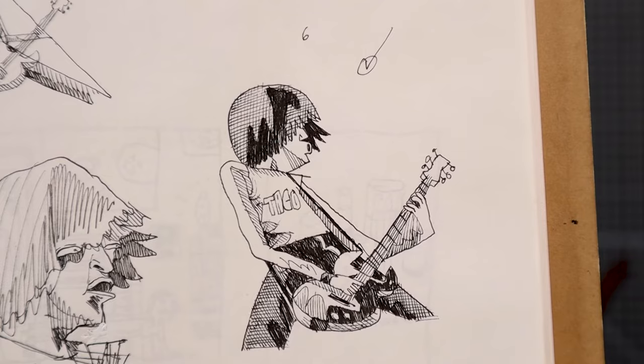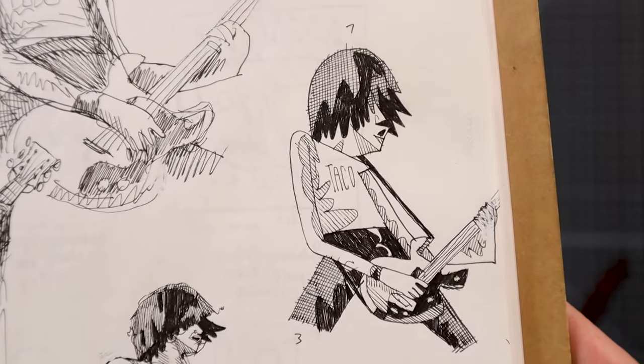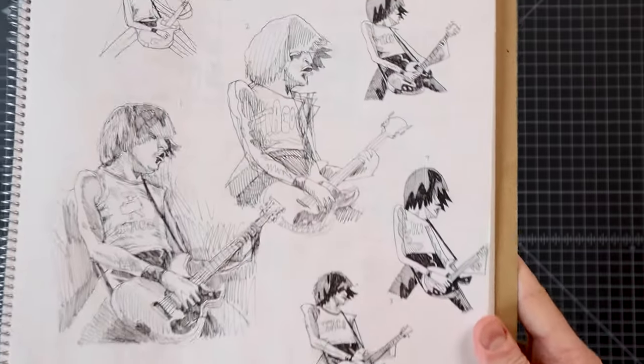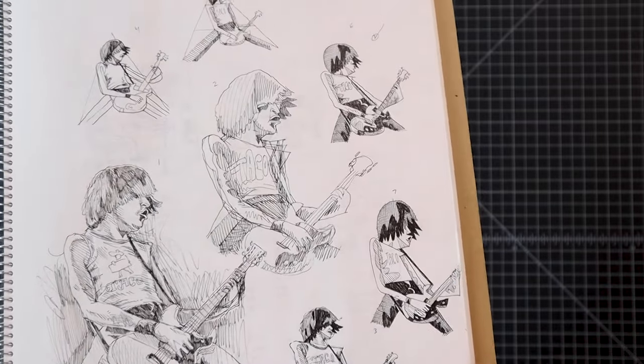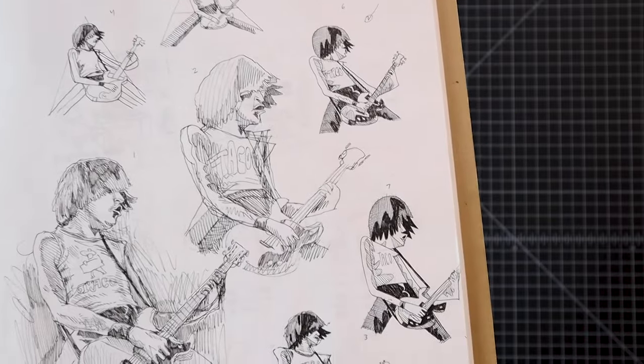I want that one — one of those. I think number six is the best. Number seven is good too. The point is I drew it seven times. Now it's in my head, now I can draw it anytime. And I know that out of these seven, this is the kind of style I respond to personally, that I want the rest of my work to look like. So this gives me a good goal to move towards.